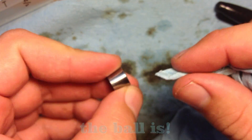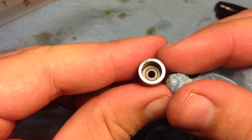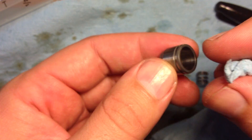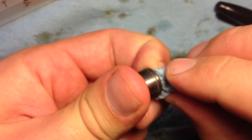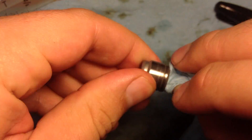Look at that difference in the parts after they're soaked and cleaned. The whole point of doing this is to clean your parts because there's nothing physically wrong with them — they just have so much gunk on them that the check valve isn't seating. So this whole video is really all about cleaning. Listen to that — it's squeaky clean.